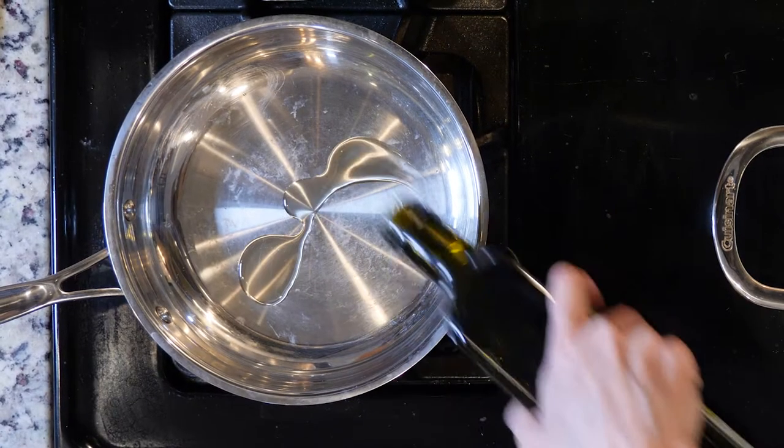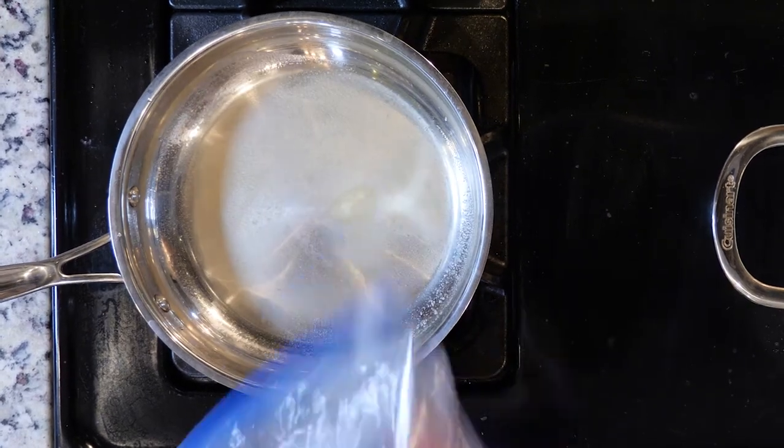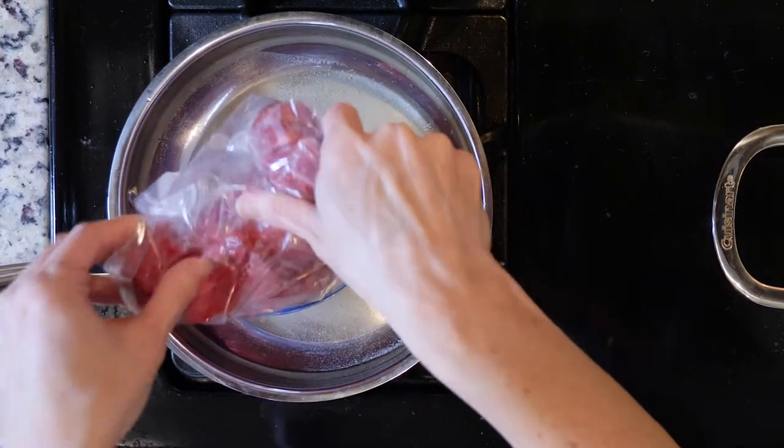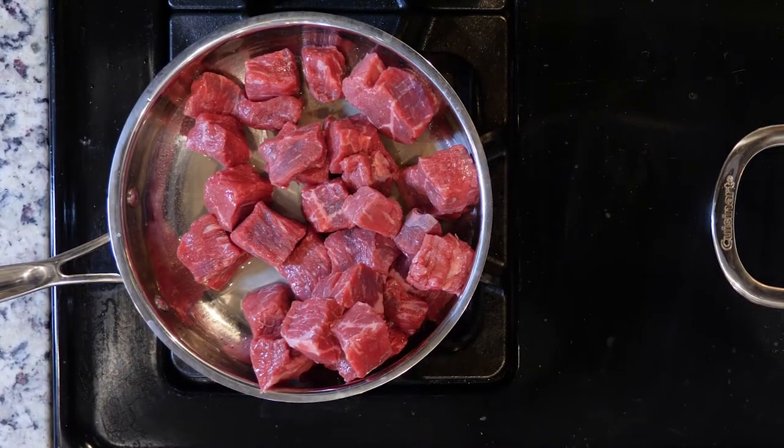While the veggies are cooking, heat a little oil or butter in a pan over a medium-low flame. Add the beef with a pinch of salt and pepper. Cook until browned and cooked through, about 10 to 15 minutes, then turn off the heat.